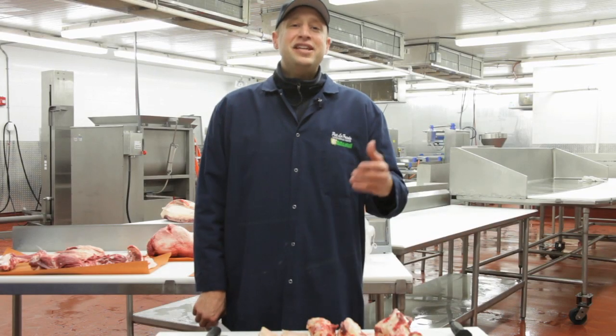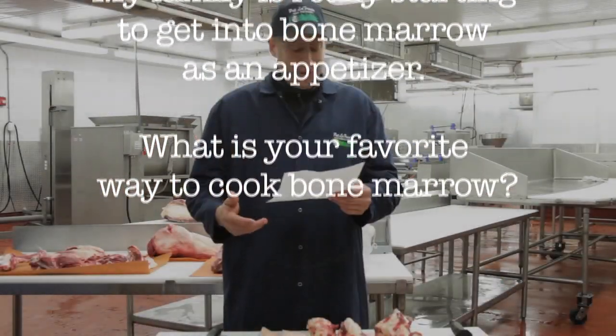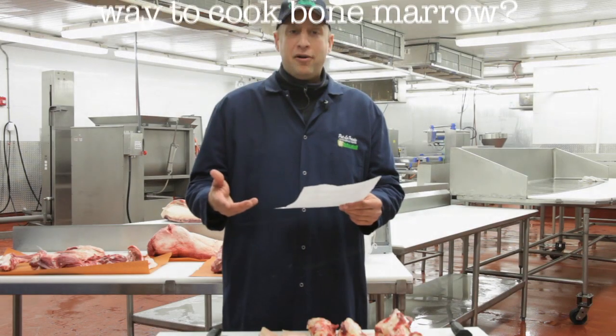Hello, I'm Pat LaFrieda and today I will be answering some questions for the Serious Eats community. Sethonius asks: my family is really starting to get into bone marrow as an appetizer. What is your favorite way to cook bone marrow?